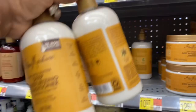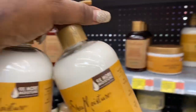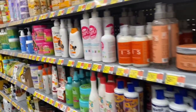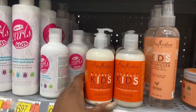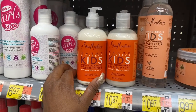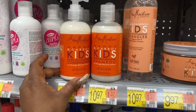Whenever I go to Walmart to get the paired shampoo and conditioner, I'm either finding just the conditioner or just the shampoo with no pair. But with the kids' version, you can always find them as a pair no matter where you go — they always have them together.